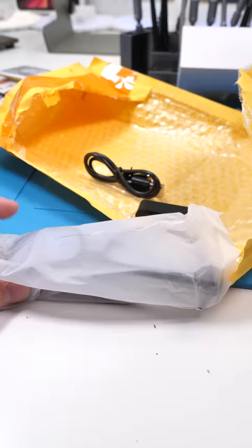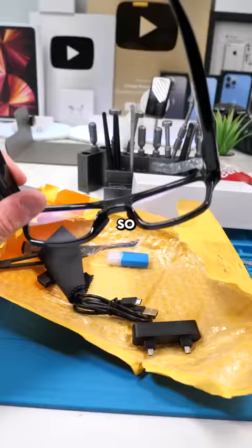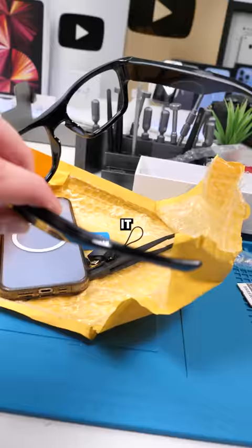So if you guys are wondering, these are smart glasses. We'll just clip this on. These glasses have a camera right in the middle — it's really hard to see — but I should be able to get a nice POV with these glasses. This was about 50 bucks off AliExpress. It feels pretty cheap, but let's see about the camera footage.